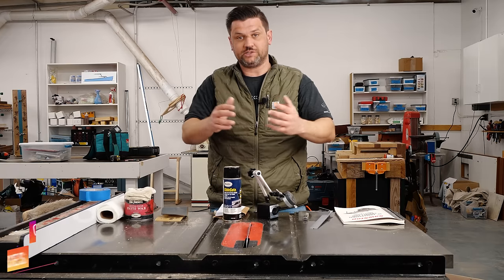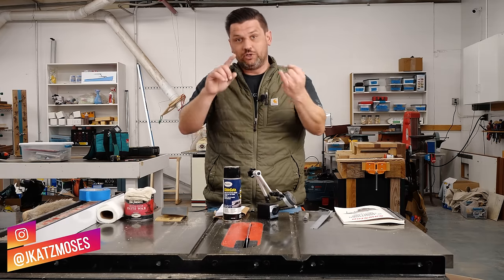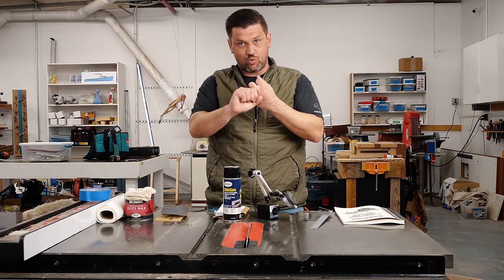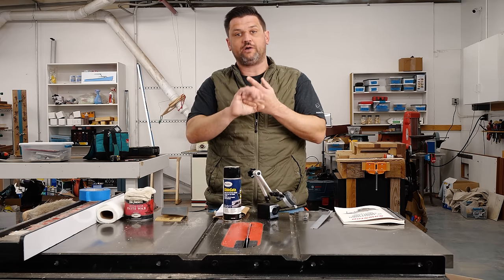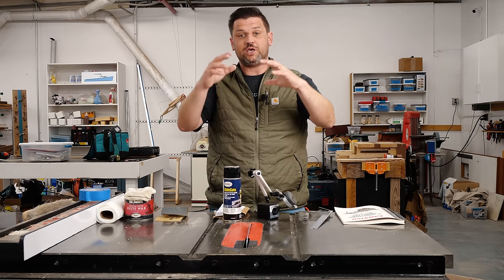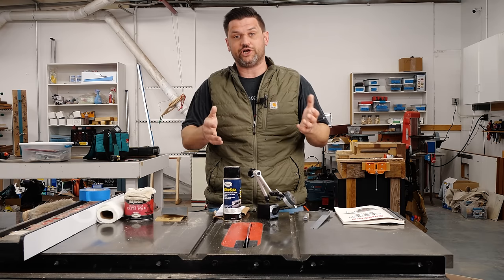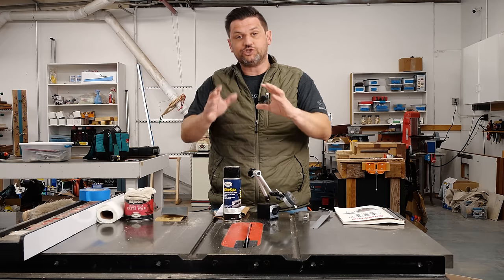Today we're going to talk about tool maintenance. This is a series I want to start where we talk about how to not only maintain our tools and keep them square and working well, but also how to tune them up if we buy a tool used and make sure that nothing is either unsafe or just not working properly before we start it up. Today I want to talk about how to tune up your table saw.